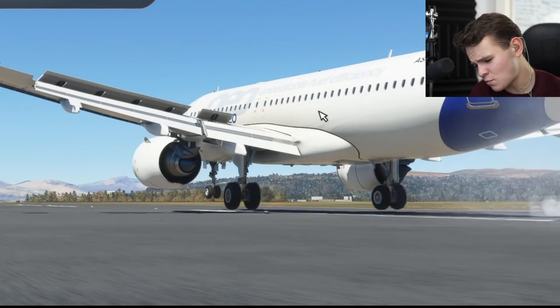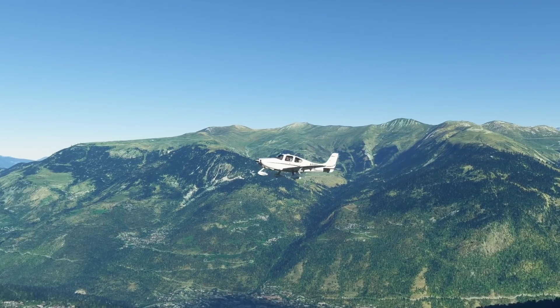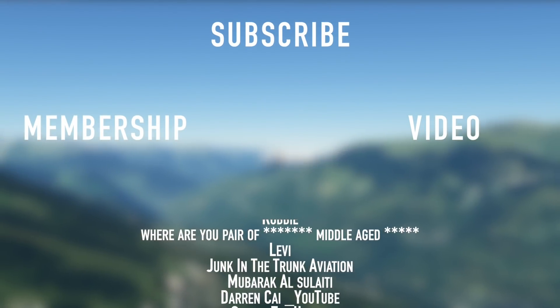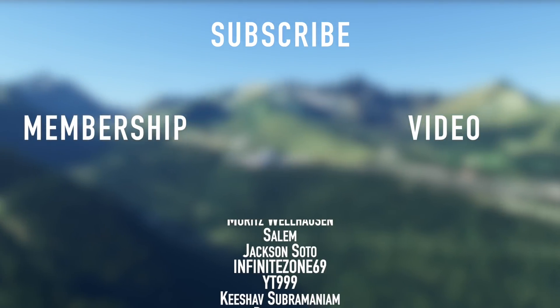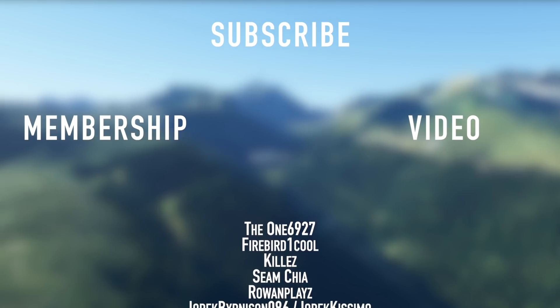Thank you so much for watching today's video. I'll see you guys tomorrow as always. Good night. Thank you to all my members here on YouTube: Spice, Robbie, Middle-Aged, Levi, Junk in the Trunk, Mubarak, Darren Kay, Oh Man, Moritz, John, Kelly Chaos, Deathrider, Raging, Noah, Yes Aviation, British Servers, One Saturn, Cat, Sun-O, Shadow, New York, and Jackie Boy.